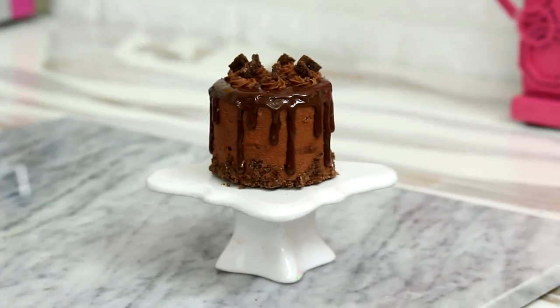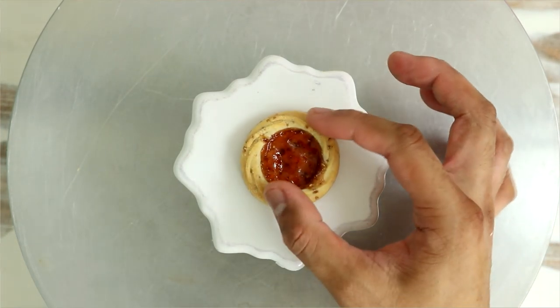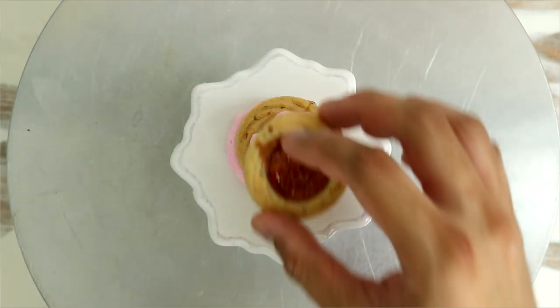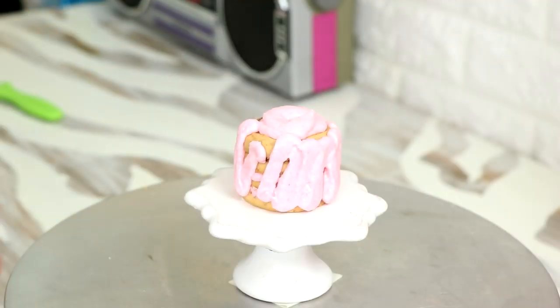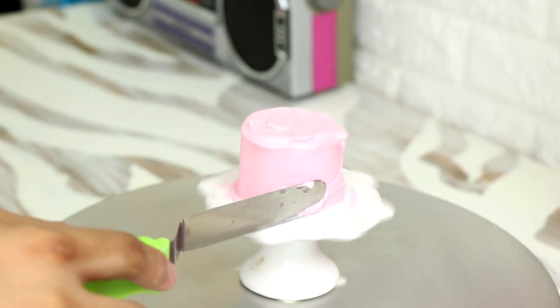Wow, I'm getting hungry — that looks good! I gotta put cookies in my Instacart. Okay, we've got one more cake. I think it's strawberry. Oh, it's from Knott's Berry Farm — a little sugar shortbread cookie with some strawberry jam in the middle. I'm feeling it! We've got strawberry buttercream in the middle, and I'm covering this straight with some strawberry buttercream, skipping the crumb coat.